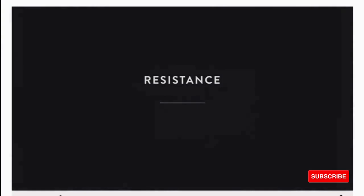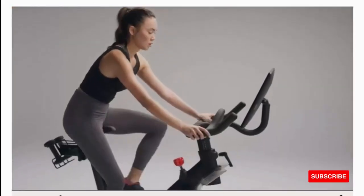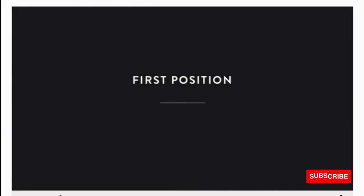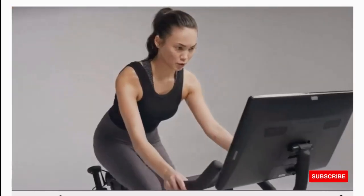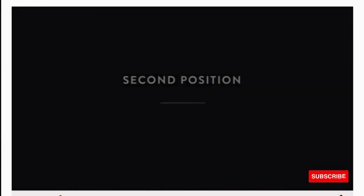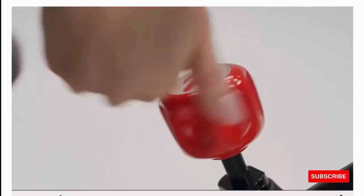User requirements: height range 4'11" to 6'5", weight maximum 297 pounds, age minimum 14. What's in the box: you'll get step-by-step instructions to make assembly easy. Bike frame, stabilizers, handlebars, water bottle holders, pedals, weight holders, touchscreen, and toolkit are included. Some parts are located in the touchscreen box — be sure to check both boxes for all parts before throwing away.